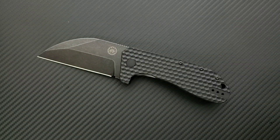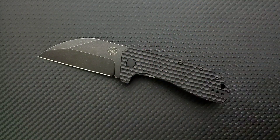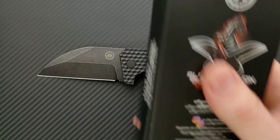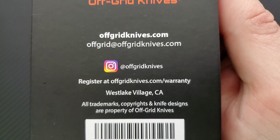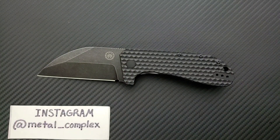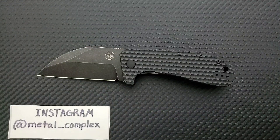Links for this knife right down below, and links for Off Grid Knives in general right down below, because they largely do a good job with everything that they make. There are less expensive and more expensive knives from them, so feel free to check all that stuff out. Thanks again to Off Grid Knives for sending this guy in and letting me take a look at it. That's going to be pretty much it for today's review. Please make sure to follow me on Instagram at metal underscore complex. If you enjoyed this video, please leave a like, check out my other content, and if you enjoy all my content, click on that Metal Complex logo and subscribe — there's definitely more coming. Thanks again for watching everybody, and have a great day.